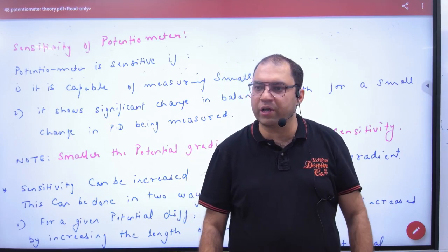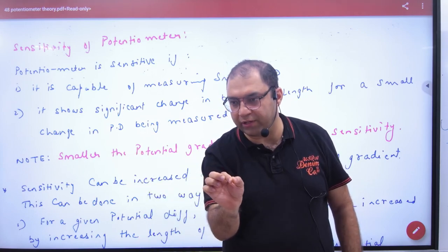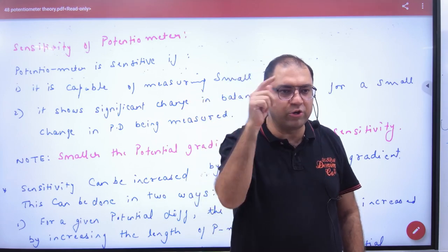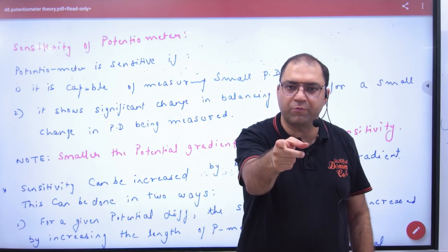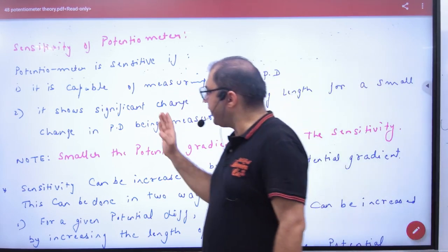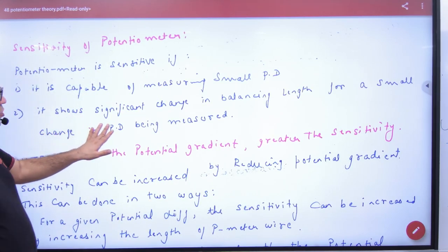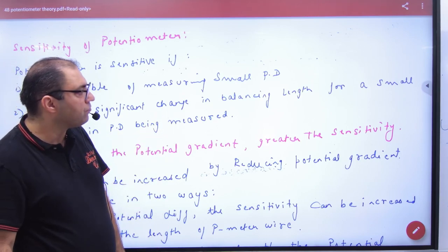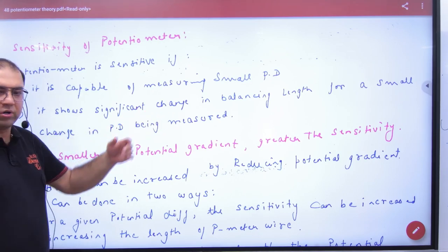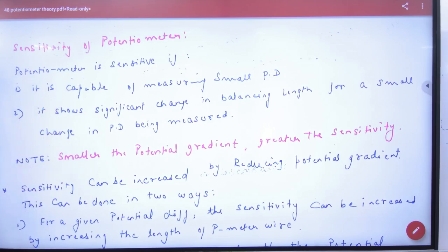So what makes a potentiometer sensitive? For a very small voltage value, it should show a measurable balancing length. A potentiometer is sensitive if it is capable of measuring small potential differences and shows a significant change in balancing length for a small change in potential difference. In that case, sensitivity is more.